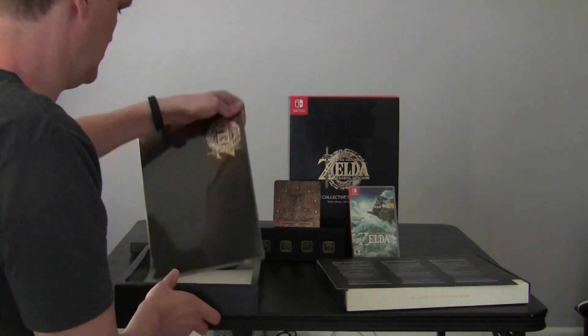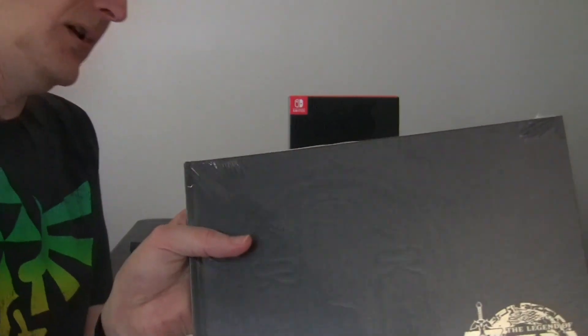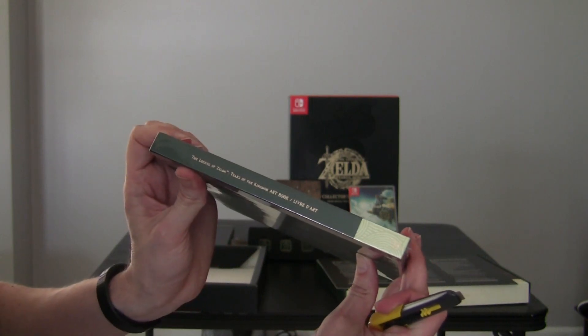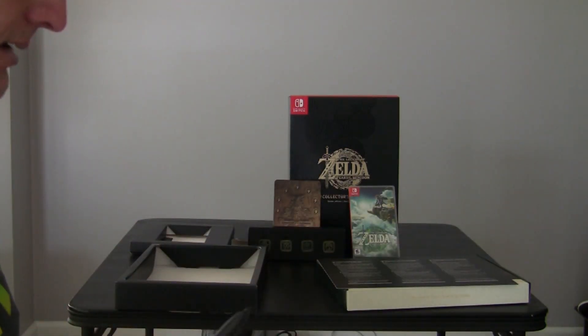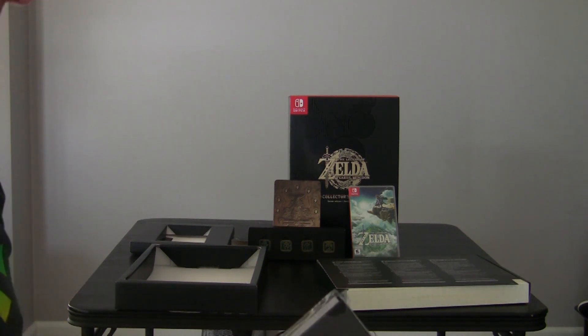Now what is this? This is the art book - the Legend of Zelda Tears of the Kingdom art book. I like that. I like the size. That's usually why they have to increase the size of the boxes that they're selling - because of the art books.